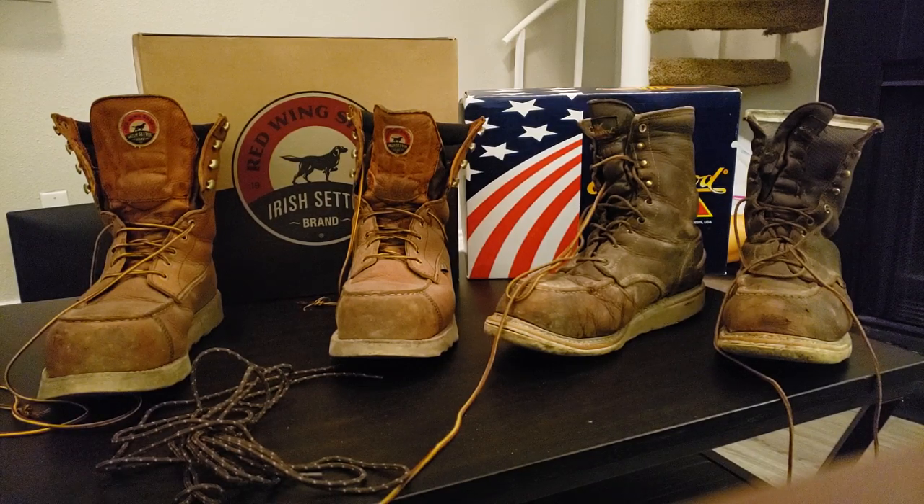The other great thing too is just the overall fit, the comfortability of them. My feet weren't hot or anything working in the humid weather out here in Houston, Texas — it's not bad at all. My feet stayed cool during the hot days, stayed warm during the winter. I was able to put on a pair of cotton socks and it wouldn't affect the top part or much at all. I still had plenty of room.